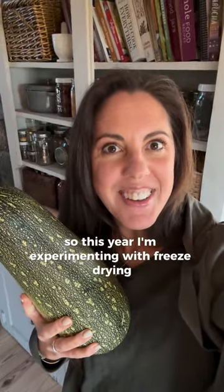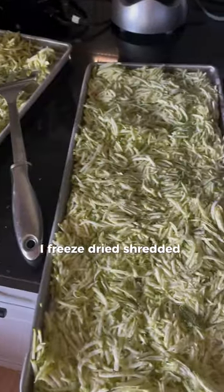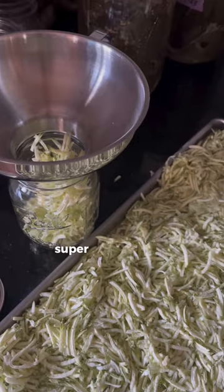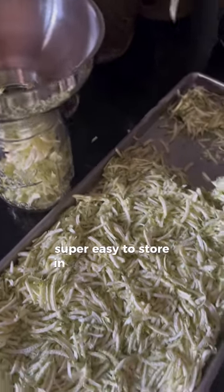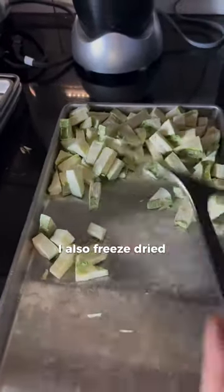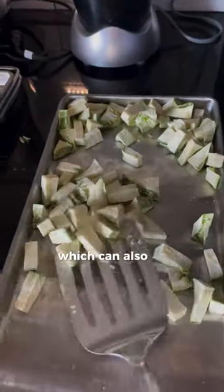So this year I'm experimenting with freeze drying. I freeze-dried shredded zucchini for adding directly to soups and other dishes — super easy to store in a jar on the shelf, no electricity required. I also freeze-dried diced zucchini, which can also be added directly to soups or other dishes.